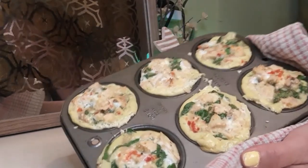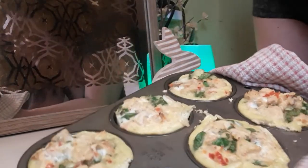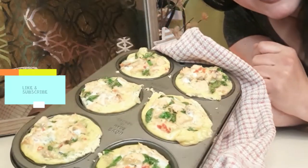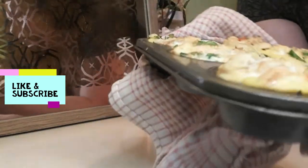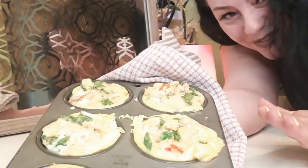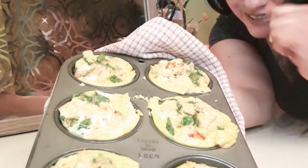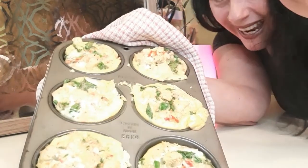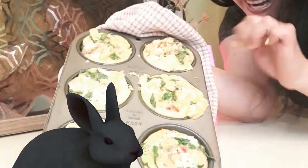Hope you guys enjoyed this recipe with me — it's simple, it's easy, and if you guys have leftovers out there, it's perfect for that. They smell delicious and they're super hot, can't wait to try one out! Hope you guys enjoyed this video, hit that like button if you did, don't forget to hit subscribe, have an amazing day and enjoy your Easter. Bye for now!